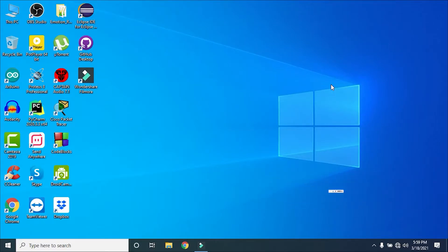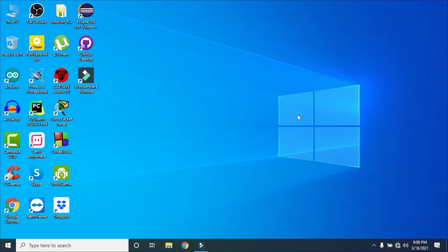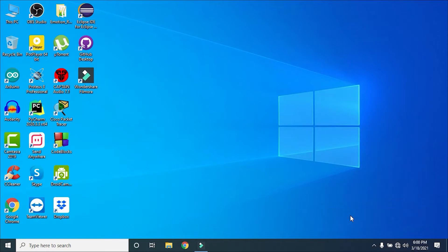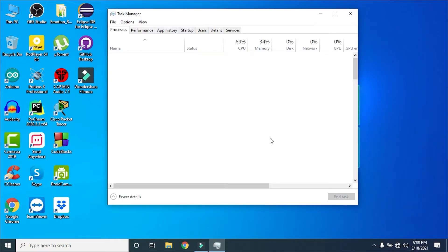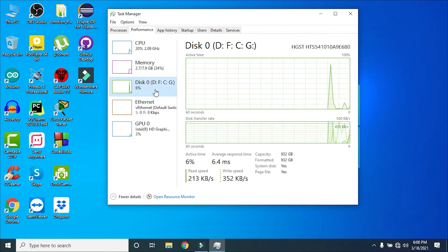I haven't inserted anything yet, so let me show you the current state of my Windows. Right-click and open Task Manager, then go to Performance and select Disk. We can see that we have only one disk — Disk 0.